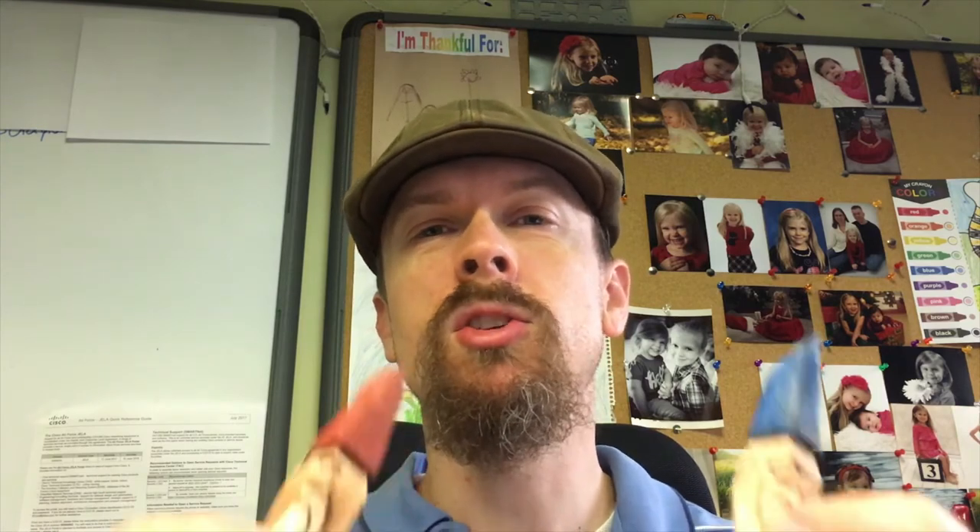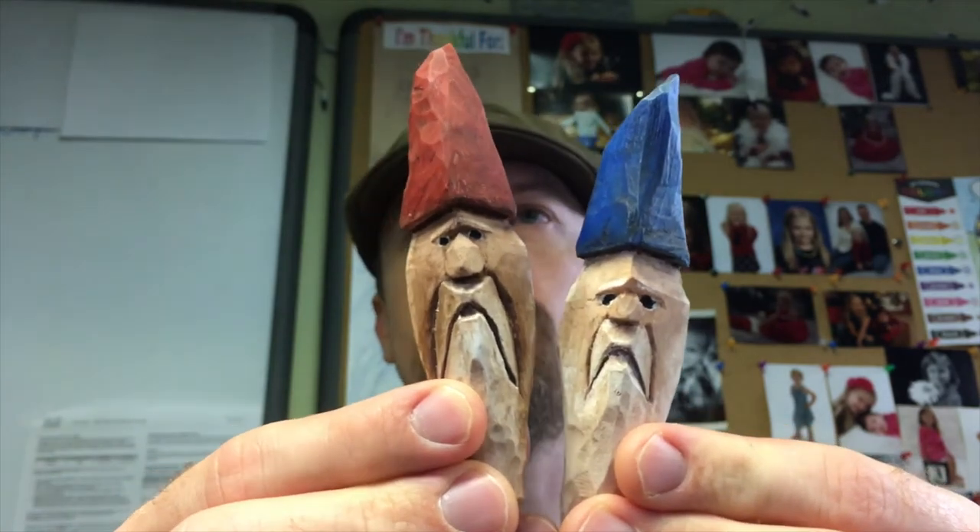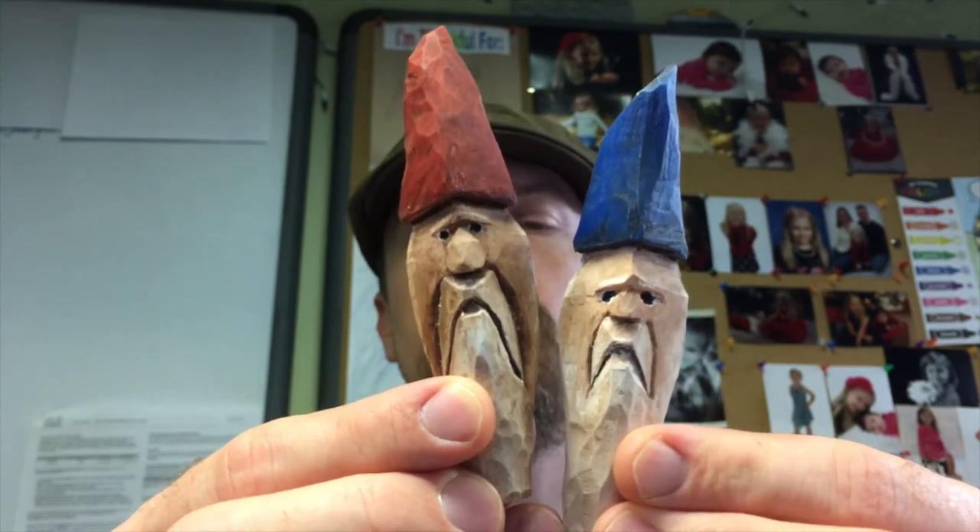If you haven't started whittling yet, I encourage you to dive right in — you can do really fun stuff as a beginner. These are my very first two carvings and I think they look great. They make fantastic gifts. I'm going to drill holes in the back and put craft magnets in them from Hobby Lobby, stick them on the fridge. You can also make ornaments — Christmas and Halloween are coming up!